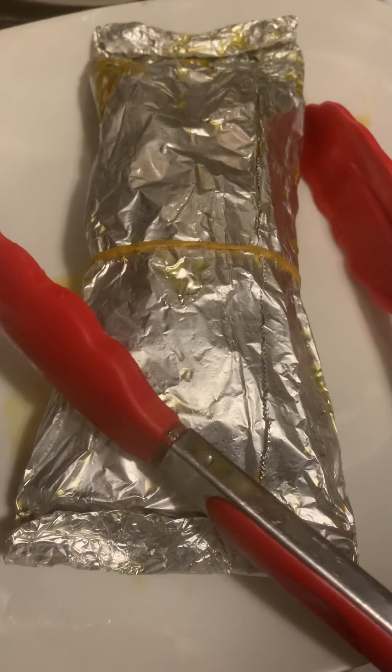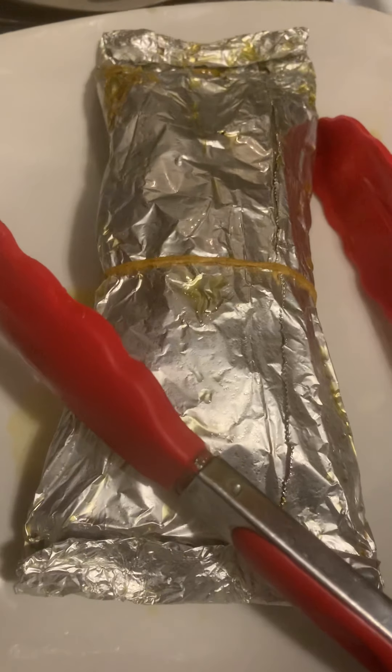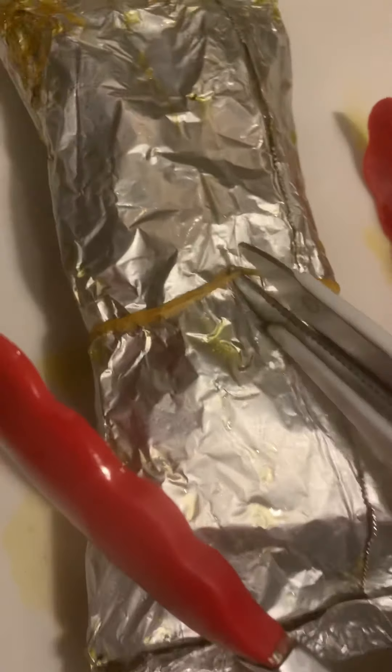Okay, so here is my lovely pastel. I let it cool down for about seven minutes. And we're going to go ahead and cut this baby open. I'm going to do this all in front of you guys. Oh my god, it smells so good in this kitchen. You have no clue.